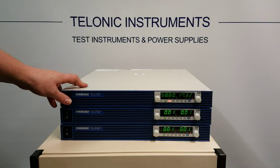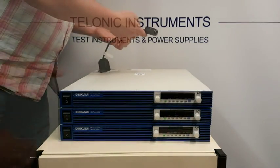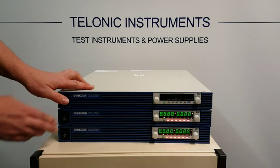Now let's just turn them off to start with. Then we have to connect up the master-slave communication cable. So let's turn all of the units on again.